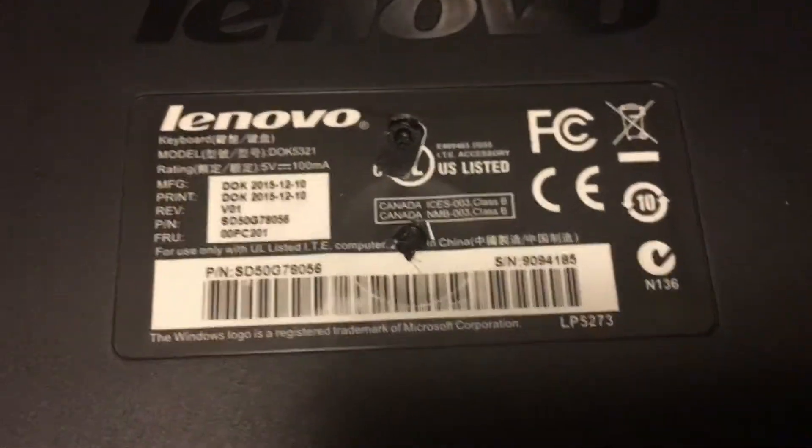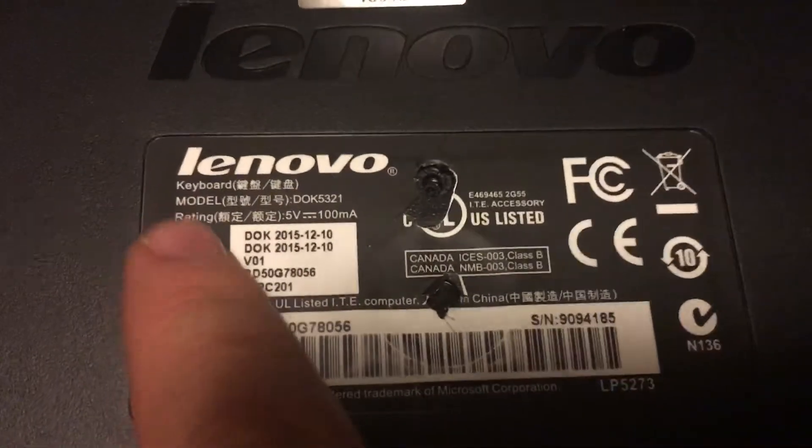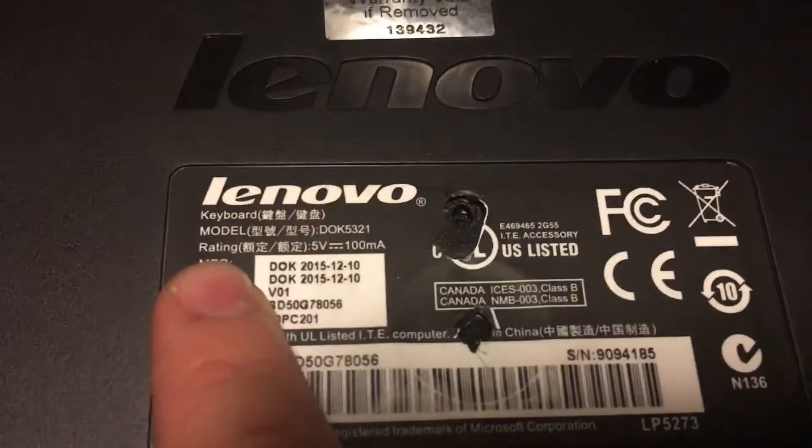Hey guys, it's Smith. Really quick video on how to disassemble the Lenovo keyboard model DOK5321.